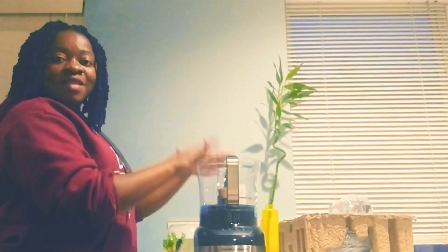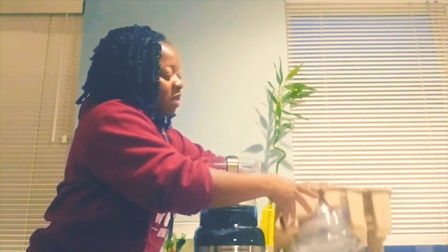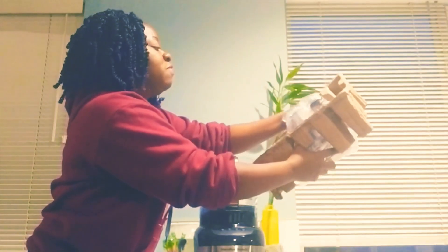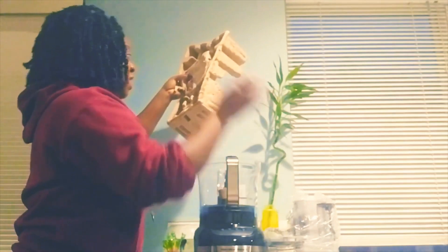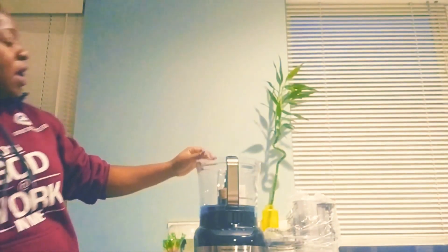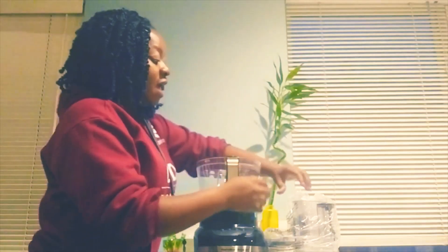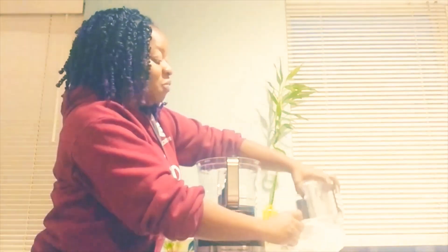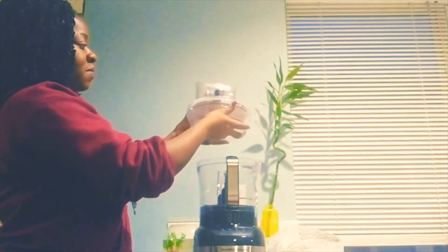This is the food processor and I believe this is the lid. Like I said earlier, I've used this exact brand before, and one of the reasons why I decided to buy exactly the same brand is because I use it for making pounded yam. It's actually good for making real pounded yam with real yam — not the pounded yam flour. That's one of the reasons why I decided to buy it again.